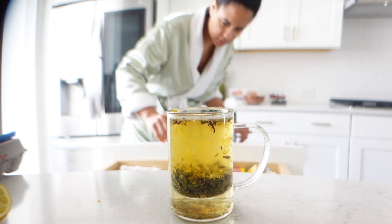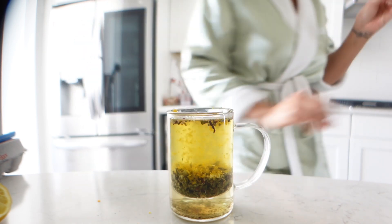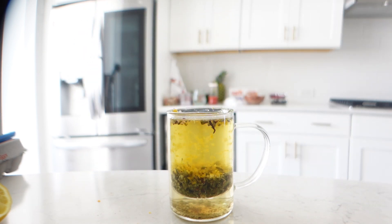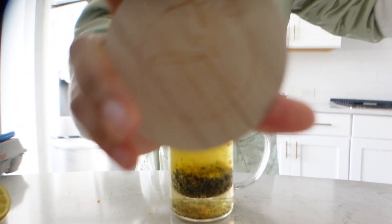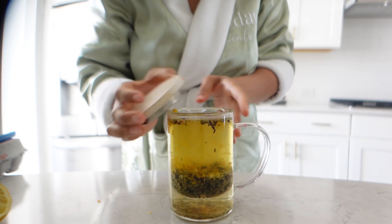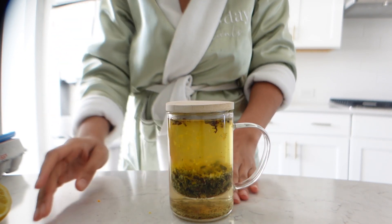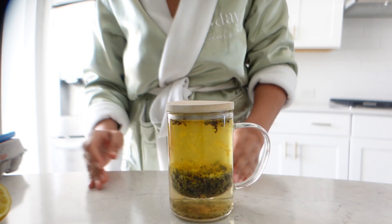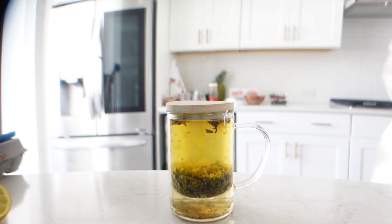Of course you have your bamboo top with the logo on it — put that right over the top. This is a thermal lid so it's going to keep your tea nice and warm while it steeps, and also if you bring it to your desk it'll keep your tea warm for about an hour.